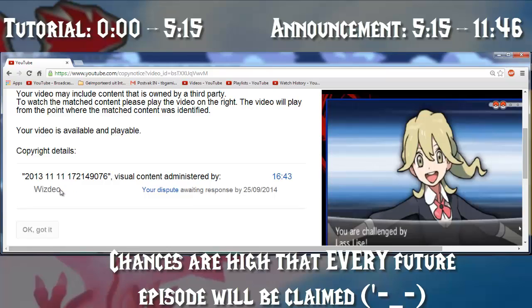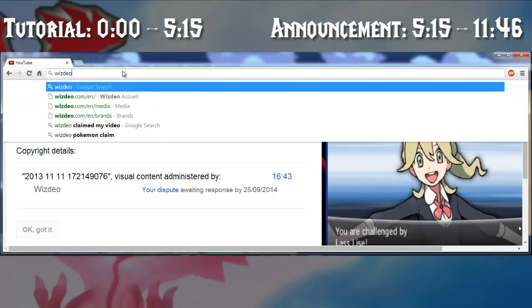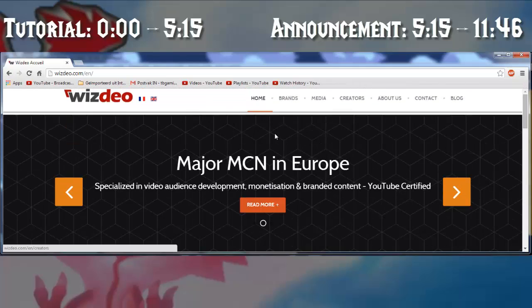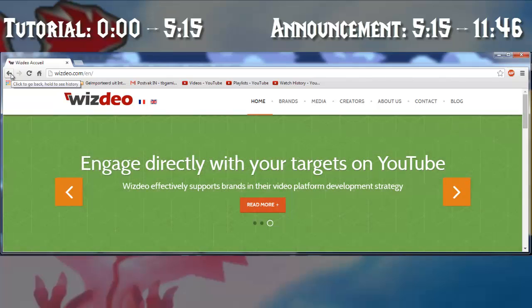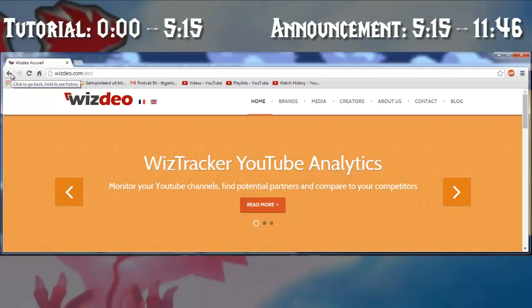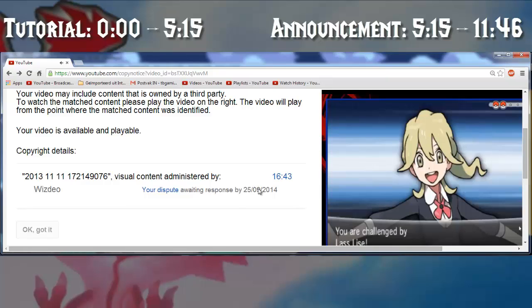This is not Nintendo, this is not the Pokémon company — this is WisDio, a French company, and they have no right claiming my video. I've heard some pretty bad rumors about this company — that they claim videos that aren't theirs, and when you counter their claim, they literally use the entire month before they get back to you. Awaiting response by the 25th of September, so that's like one month from now — and it sucks pretty much.